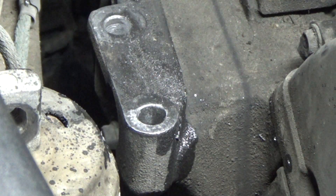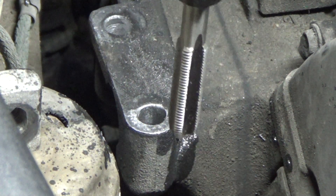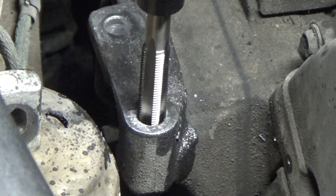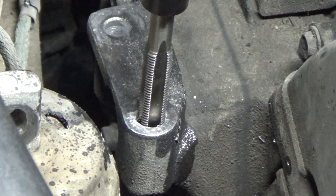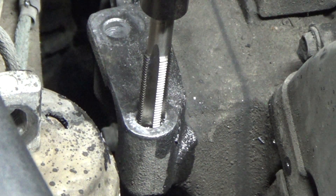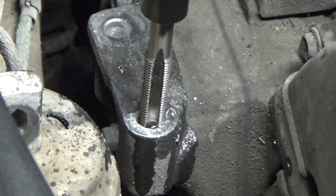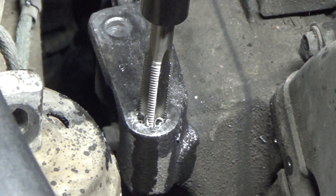Instead of using a regular tap wrench that would spin around, I'm going to be using this socket that is designed to drive on those squares, and an extension so I can get up above it and keep constant pressure, and just slowly but surely make sure I stay lined up and cut these threads down into that hole.